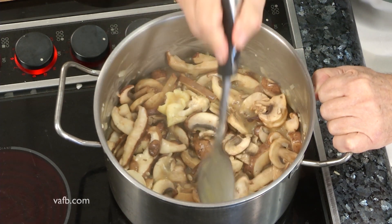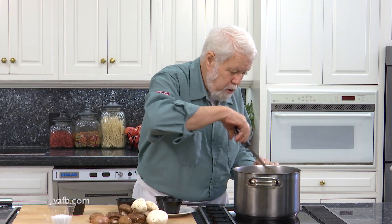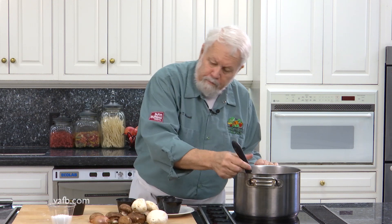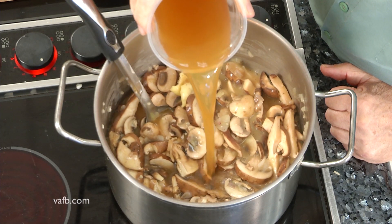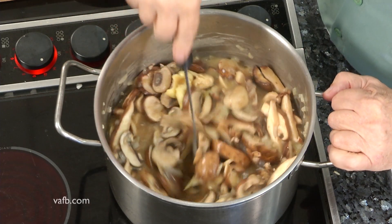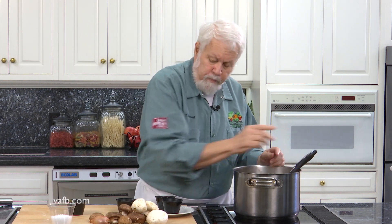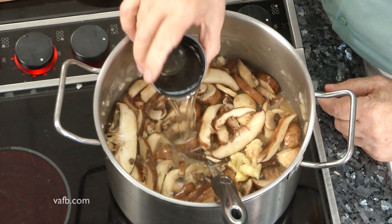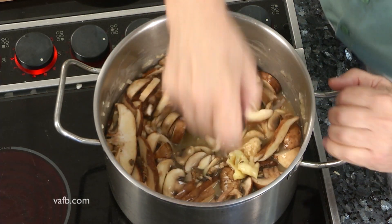Now I want to give this just a second for the mushrooms to release the water that they're going to release, and then I'm gonna add some more of the stock. Whenever I use butter, I like to add an acid to what I'm cooking so that we can cut some of that fat. The acid I'm gonna be using today is white wine — I'm just gonna add about a cup of white wine to this and stir that around.